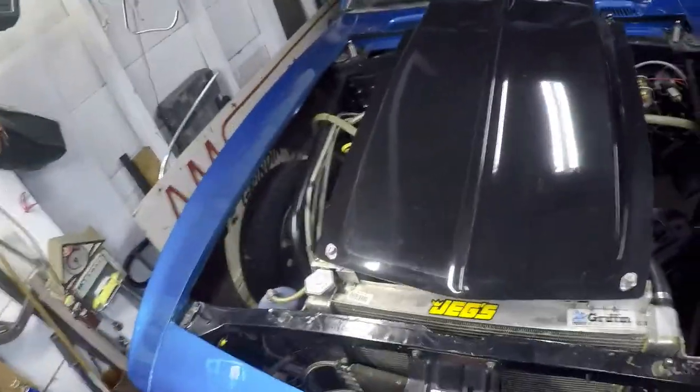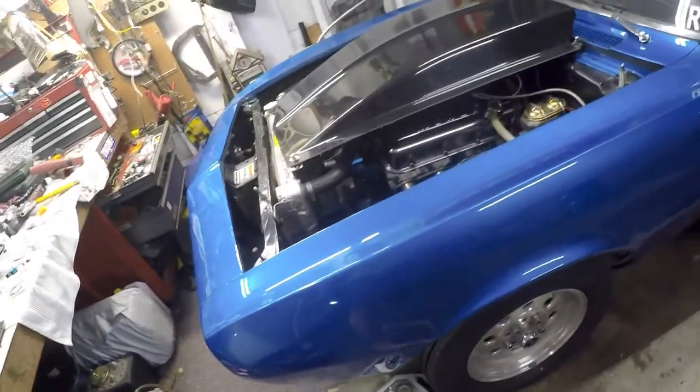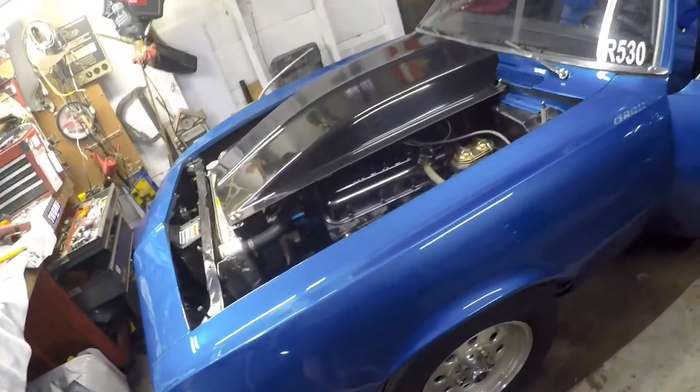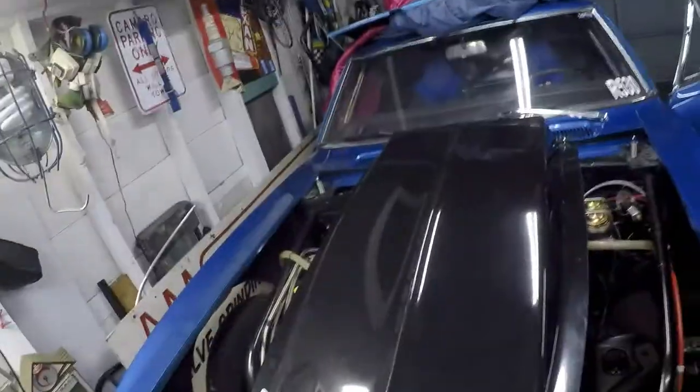I think it's going to really wake this big block up because it's a low-compression, small-cam big block. I think it'll be fun, so I'll take you all along with me whenever I go to the racetrack. Thanks for watching — please like and subscribe, we'll talk to everybody later, bye.